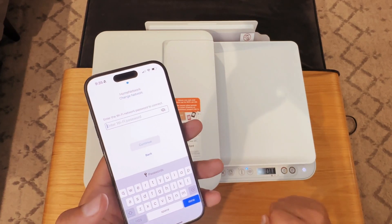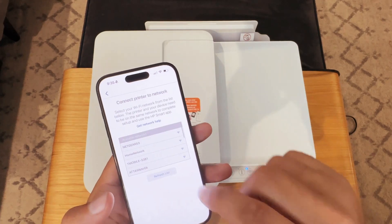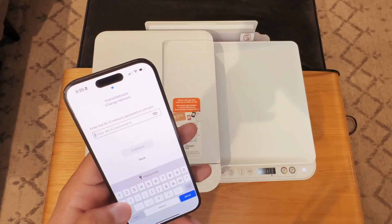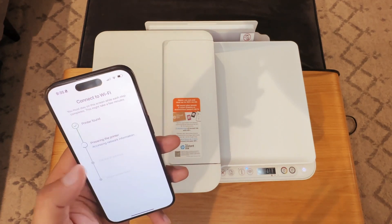So you can see that it selected home network — that's the network I want to select. But if I wanted to change it, I would just choose 'Change network' and select the one that I want. And I'm just going to put in the password here and hit continue.